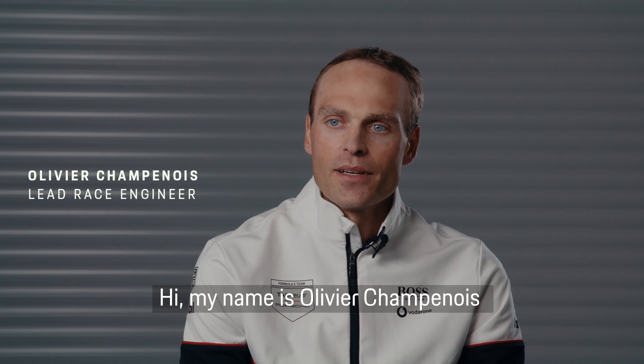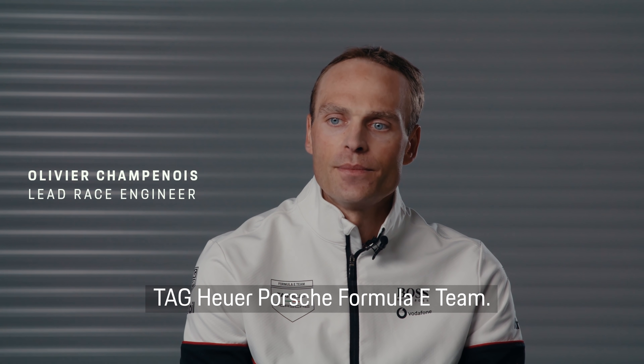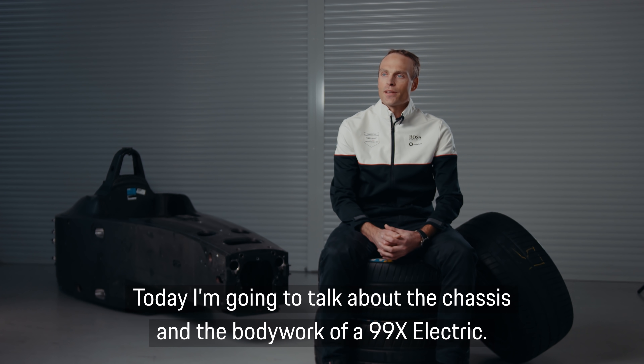Hi, my name is Olivier Champenois and I'm the lead race engineer of the Tiger Air Porsche Formula E team. Today, I'm going to talk about the chassis and the bodywork of a 99X electric.